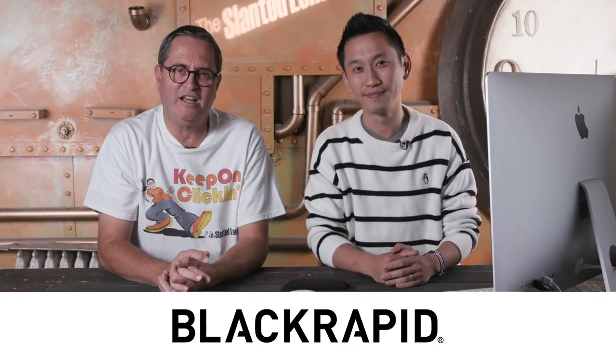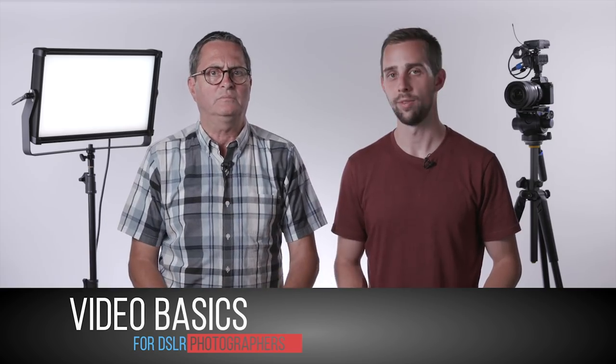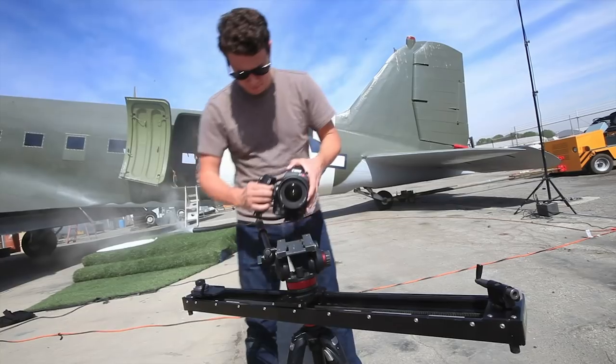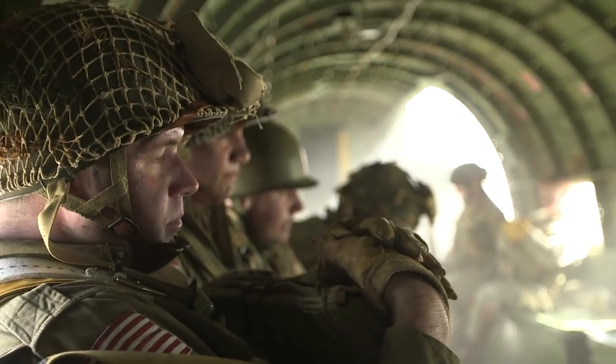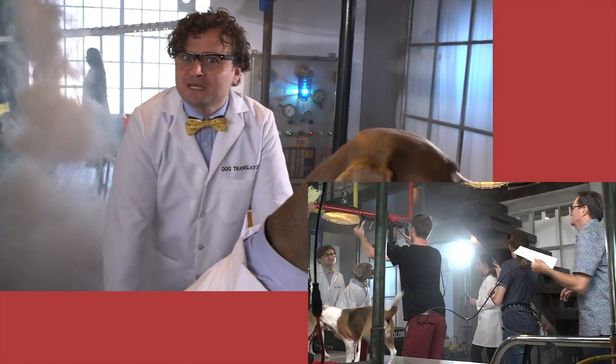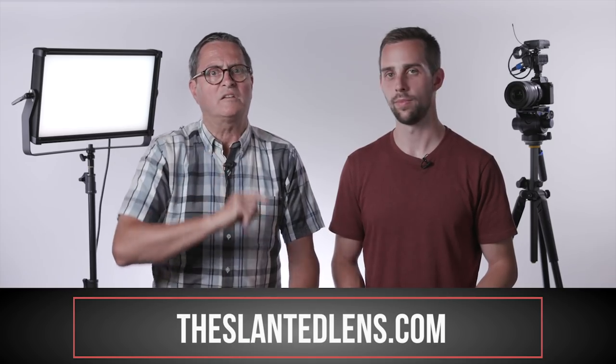So there you have it — the GH5 compared to the Black Magic Pocket Cinema Camera 4K, also known as the BMPCC 4K. Keep those cameras rolling and keep on clicking. If you've wanted to get started shooting video, we have a video basics download to help you start making money in video. We cover what equipment to buy, how to set up your camera for the best image, how to collect clean sound, directing people on camera, and what shots you need for a cinematic story. Head to theslimelens.com to check it out.